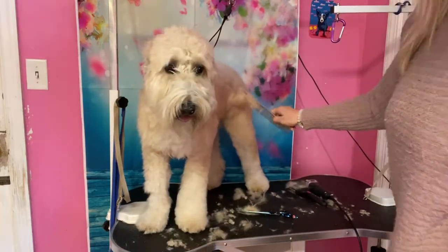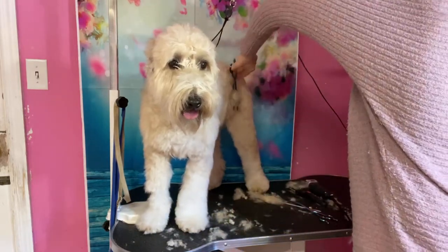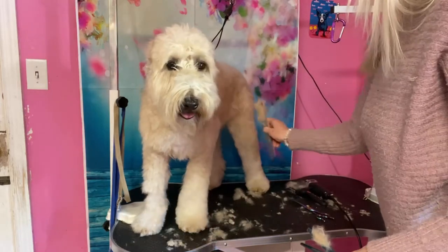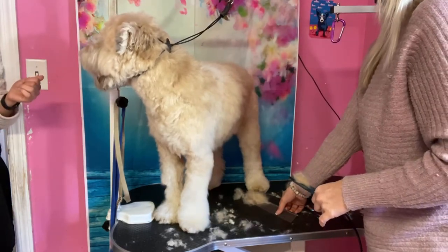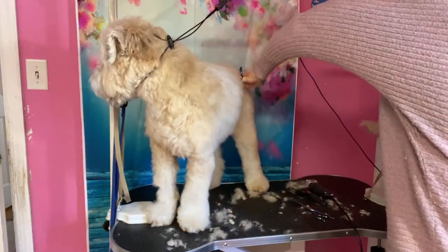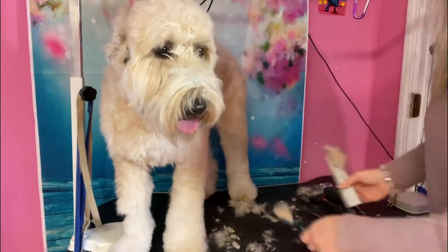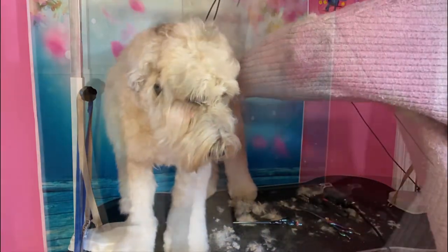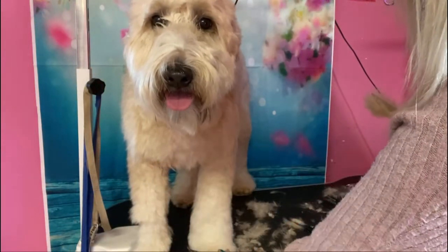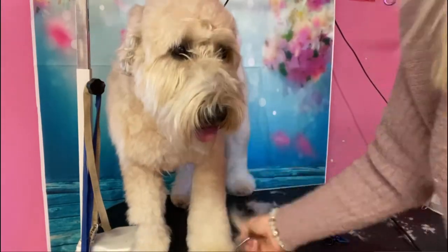Oh, I found another mat right in the tuck up. Of course I'm finding more mats as I go over again, so it's always good to go over them to make sure you got them all.